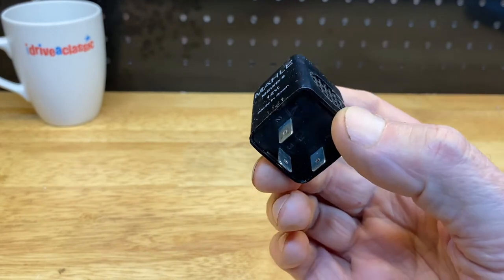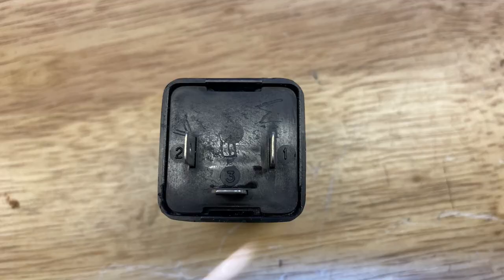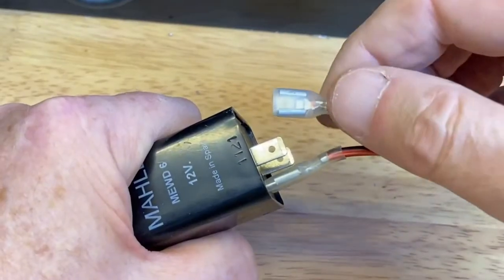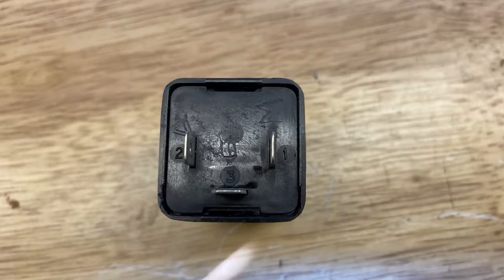This is a side lights warning unit. It's designed for negative earth cars. If we connect power to pin 2 and earth pin 3, it chimes. Pin 1 is a mute pin. If we put power on pin 1 while the chime is sounding, it mutes it.